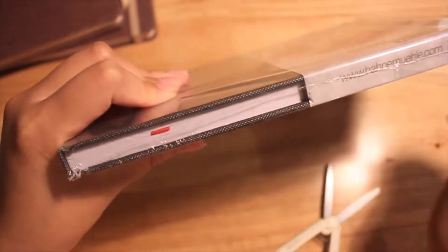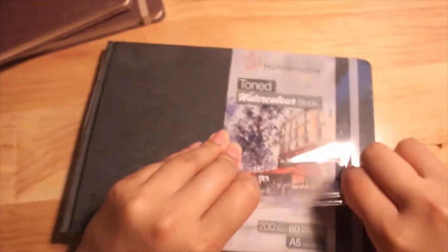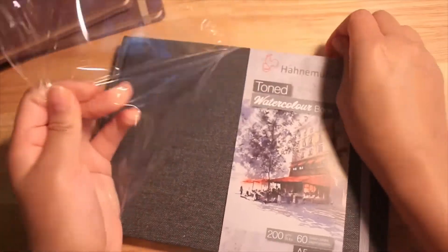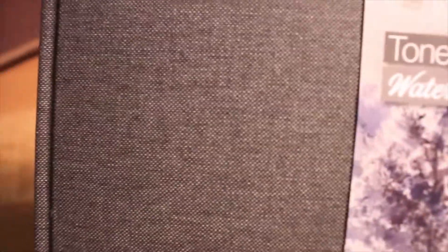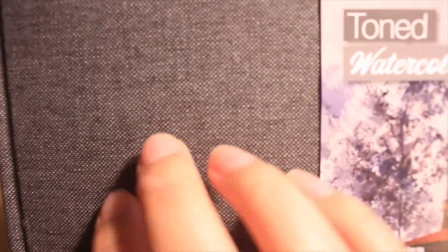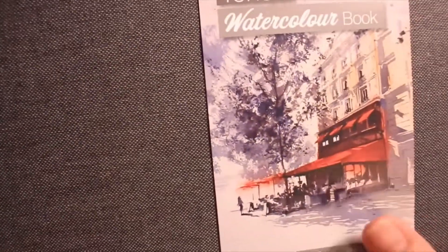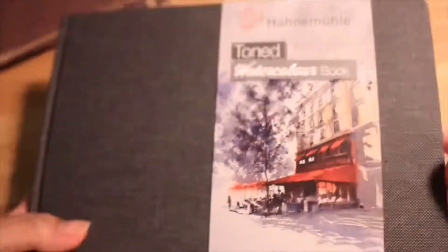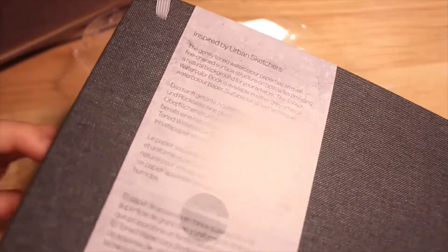Here in this video we are going to start seeing a review of these watercolor sketchbooks. One is gray and the other is a tan/café color. These tones are not very saturated. We'll also see what type of materials we can use in these sketchbooks. This sketchbook has a canvas-covered exterior, as you can tell right here.